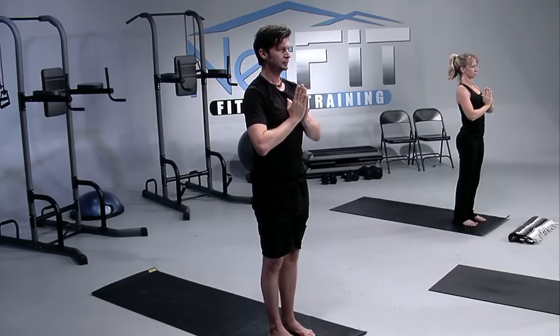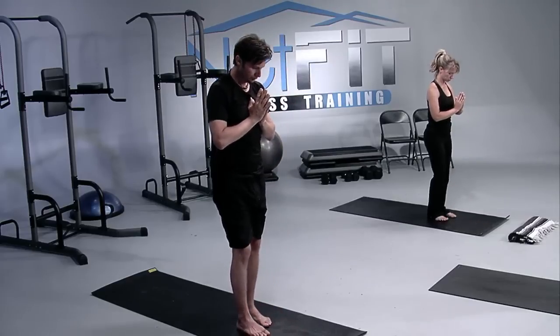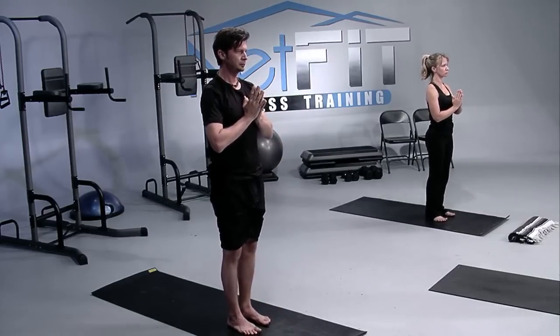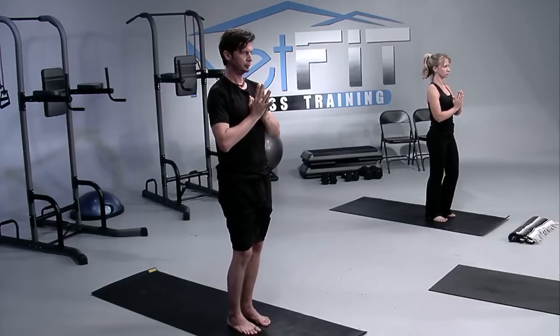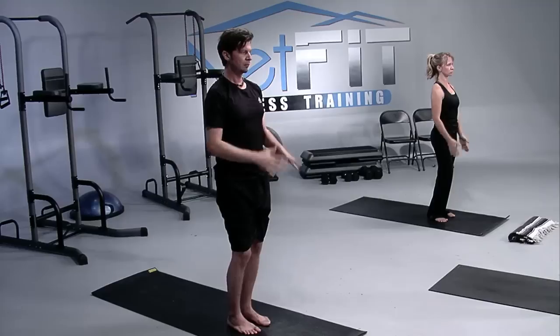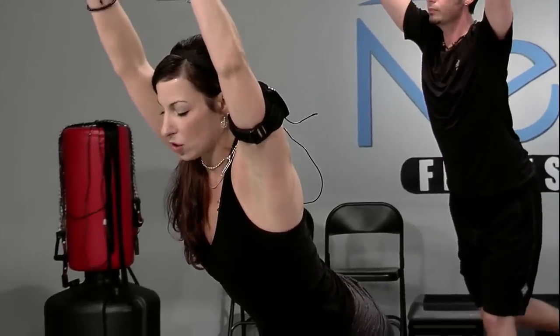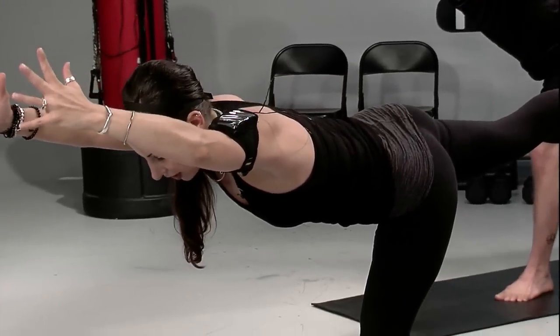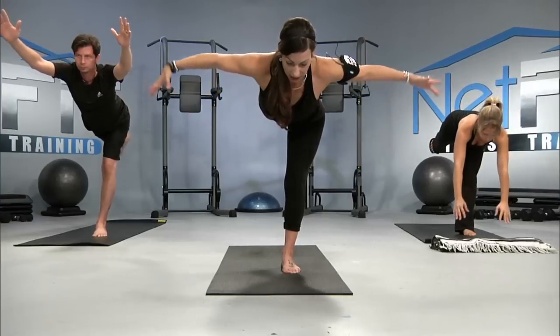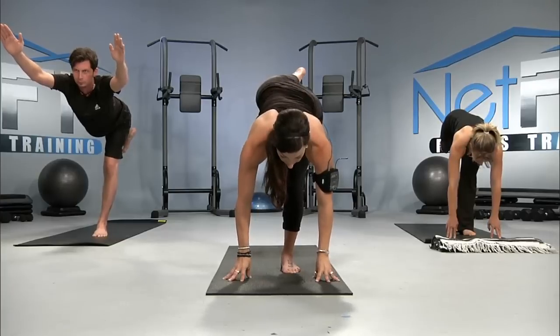Drop your attention inside just to feel what's going on. We're about to move into a balance — warrior three. So as you begin to feel the weight shifting into the left big toe, little toe, and heel, make sure that your left knee is soft. You can inhale the arms overhead, finding lean. And then we can extend that right leg straight back behind you. Your arms can either stay alongside of the ears, at a T position, on the sacrum, or if you're building your balance, the hands can stay on the floor.